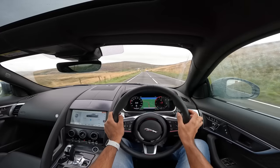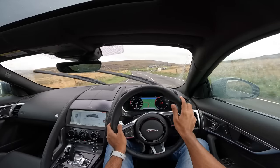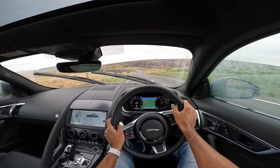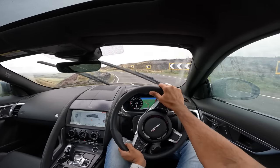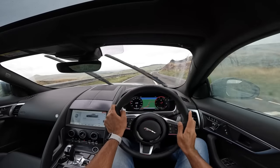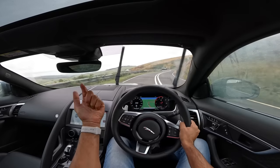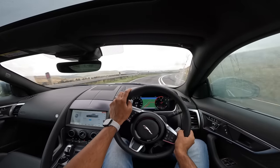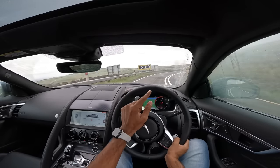There are five powertrain options. The base P300 has 300hp and 400Nm, available in rear-wheel drive and all-wheel drive. Then there's the P450 — which we're driving — available in rear-wheel drive and all-wheel drive. We're in the AWD version right now, but rear-wheel drive would be so much more fun. Around this curvy section you really enjoy the fluidity of this Jaguar, and then there's the P575 in the R-trim.